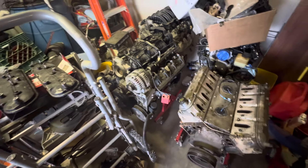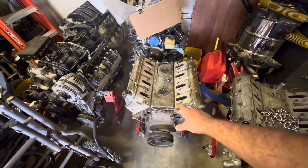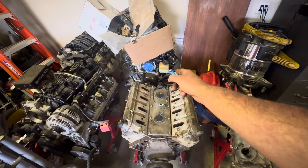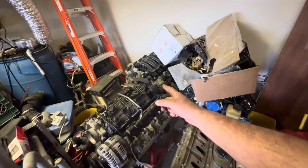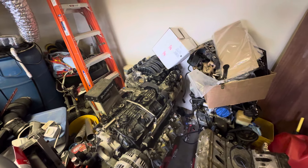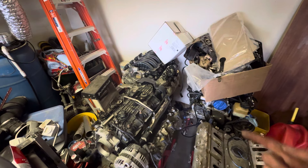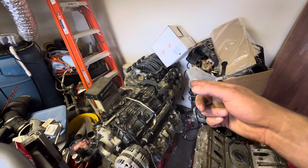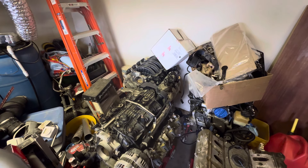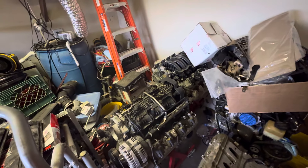That 4.8 is still for sale — that was the one I ran in the last video. The LS2 is sold and I'm going to be swapping that into a truck for somebody. The L86 has a Stage 2 truck cam in it and I went through it — new seals, gaskets, oil pump. I'm looking at possibly running it with a carburetor just to make sure it sounds good.